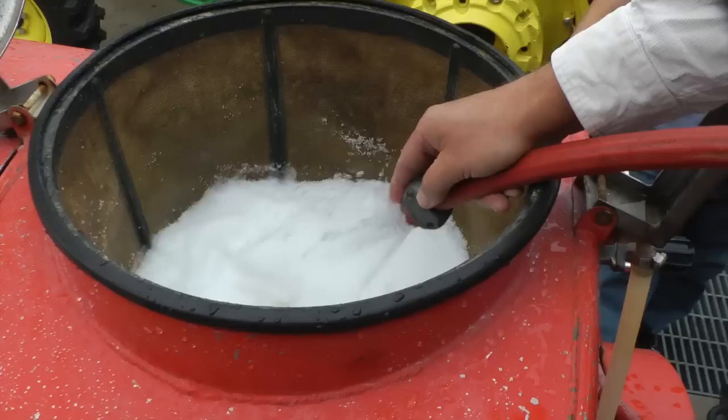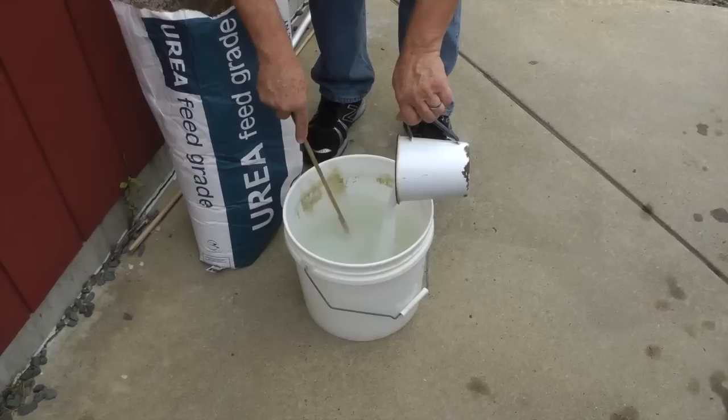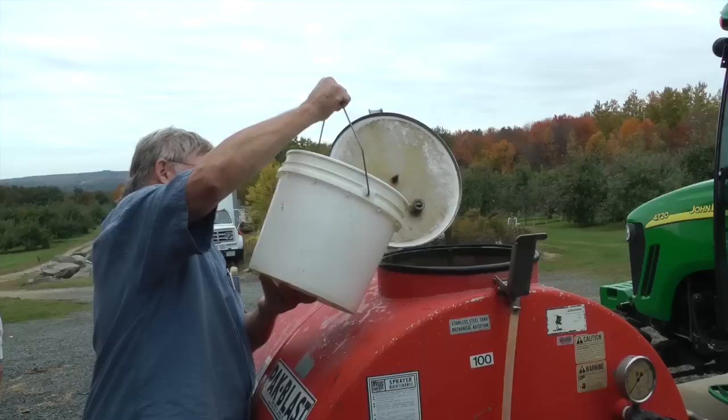You can either dissolve it directly by dumping the urea into the strainer in the spray tank and then running your hose over it, making sure that it's dissolving as it goes in. Or, if you're having a difficult time getting it to dissolve, you can use a bucket and some hot water, dump it in, stir it up, get it dissolved, and then dump that into the tank. Either way, you just want to make sure you've got it into solution so that you won't be clogging spray nozzles.